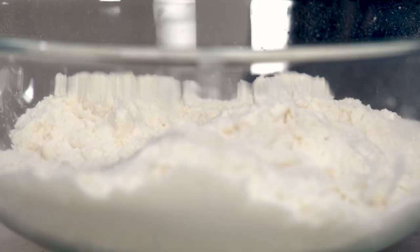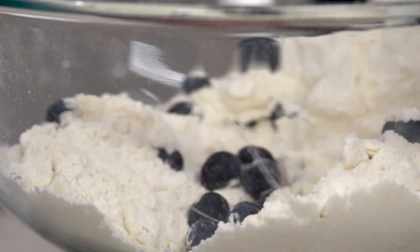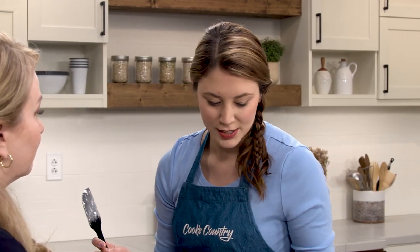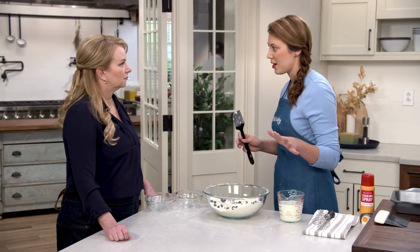Here I have a cup and a half of blueberries. You can use frozen if you want — we have instructions for that on our website. I'm just gonna fold these in nicely and make sure they're totally incorporated. With biscuits you don't want to over-mix — that can make a tough biscuit. I'm trying to get all the dry things together before adding any liquid, because that's when you start making tough biscuits.